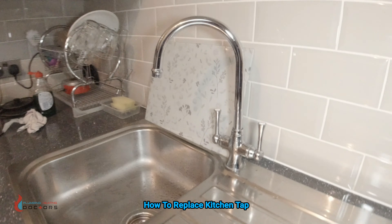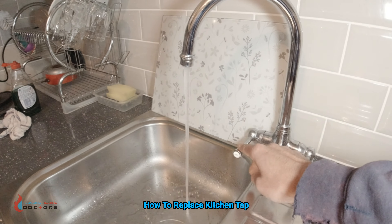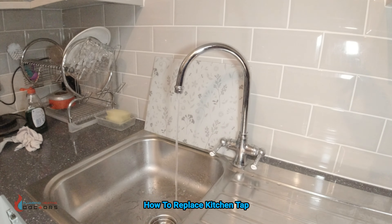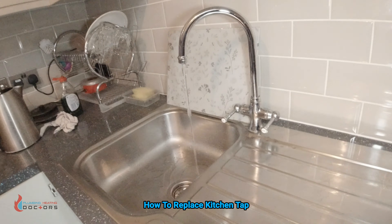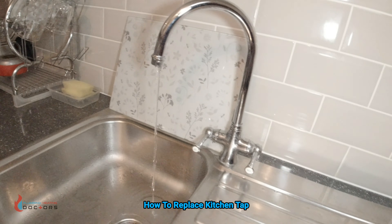So now we've got to make sure the water is actually off. To prove it, simply just open up the taps and let the water run out — it should stop. Also go upstairs and open up taps in the bathrooms and stuff like that. Let the water come out of the pipework. Once you see the water completely stopping, you're good to go.